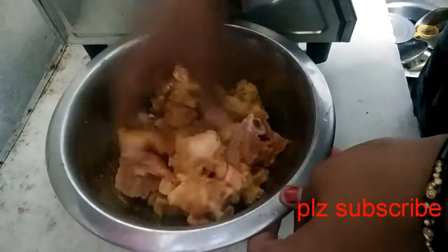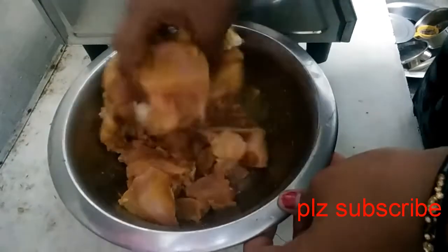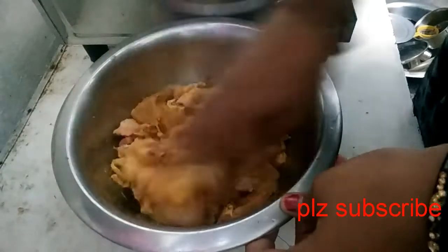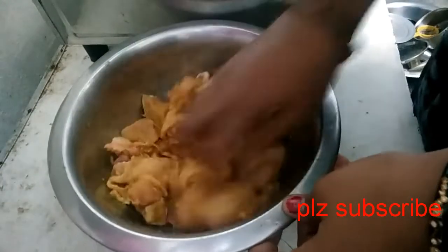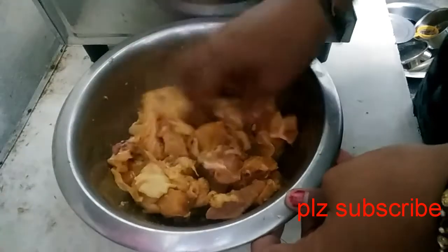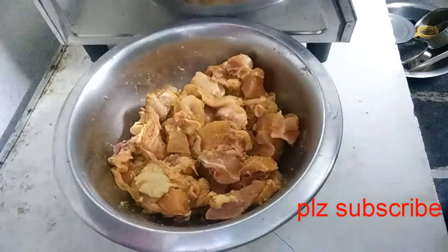After 5 minutes, put the chicken in for 5 minutes.